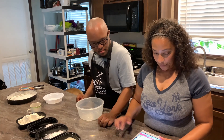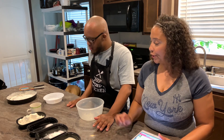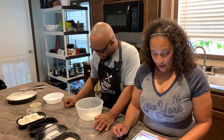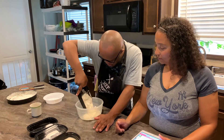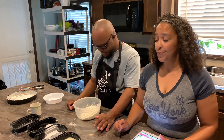In the next bowl, he'll be putting together 2 1/2 teaspoons of baking powder. Then he'll be adding 1 3/4 cups of flour, followed by 1 1/2 teaspoons of salt.